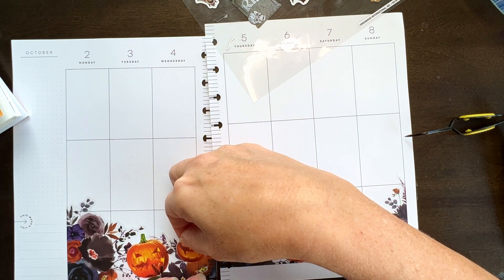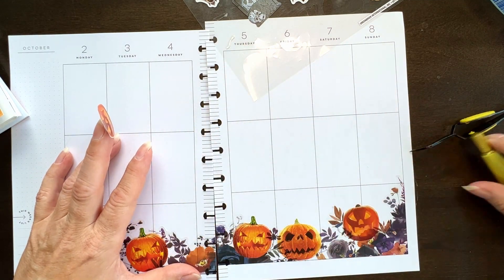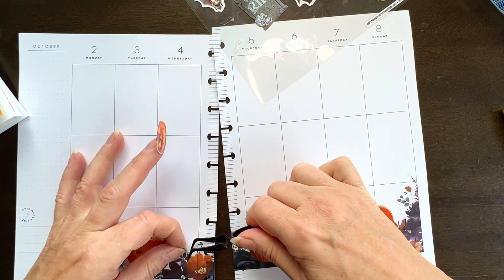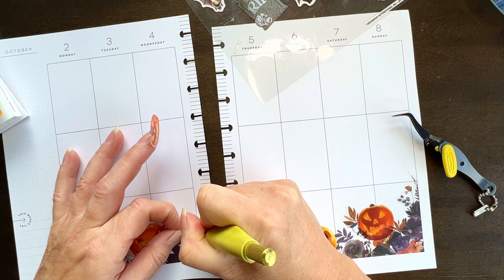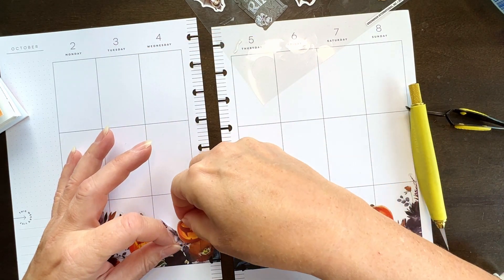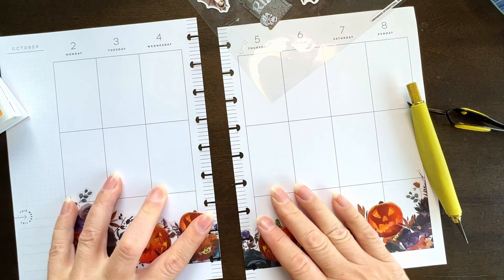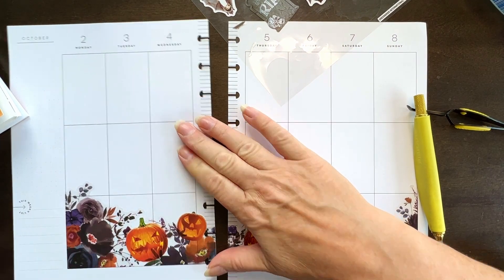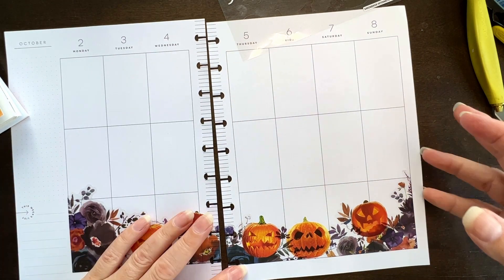I don't want to cover up the hole, I don't think. Okay, so let's just take this up. See what we got. I don't know that I love it, but I don't hate it.